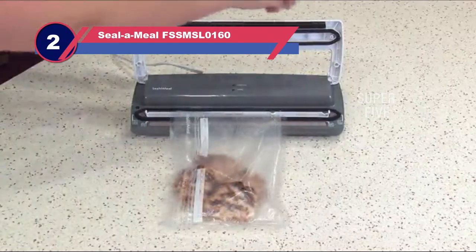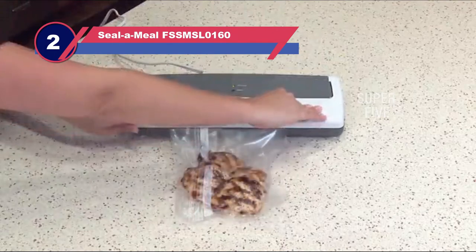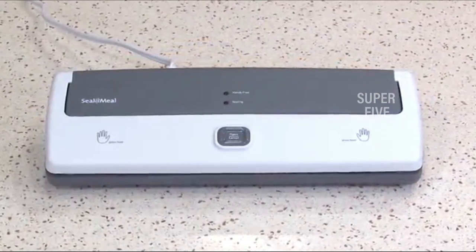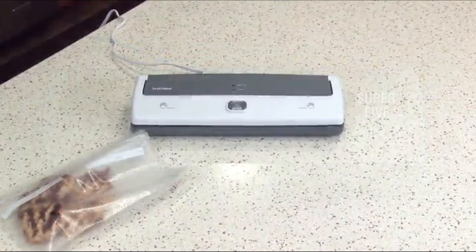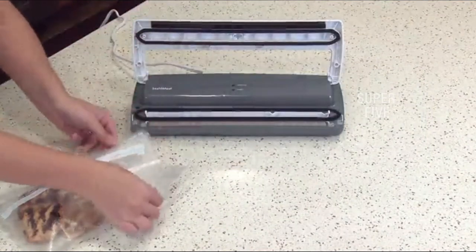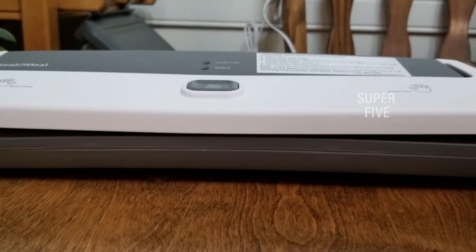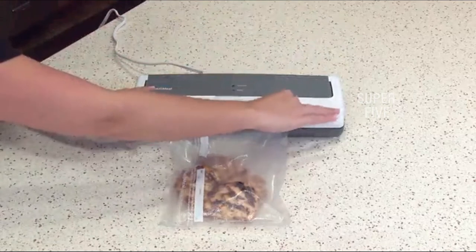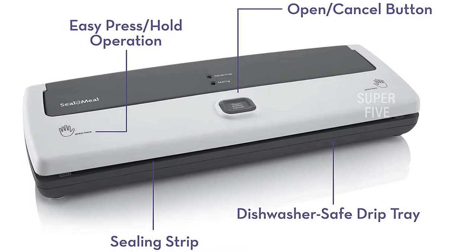Number two: the Seal-a-Meal FSSMSL0160 vacuum sealer for weed. The Seal-a-Meal, which measures 17.1 by 9.3 by 6.15 inches, is a simple device. While inspecting the finished product, you won't be able to tell the difference between a bag sealed with the Seal-a-Meal and others. The moderate suction setting effectively eliminates air without crushing the cannabis. The heat option aids in the formation of a firm seal — press the button and keep the lid firmly in place until the hands-free neon indicator flashes, then the vacuum sealing operation is carried out by the machine itself.